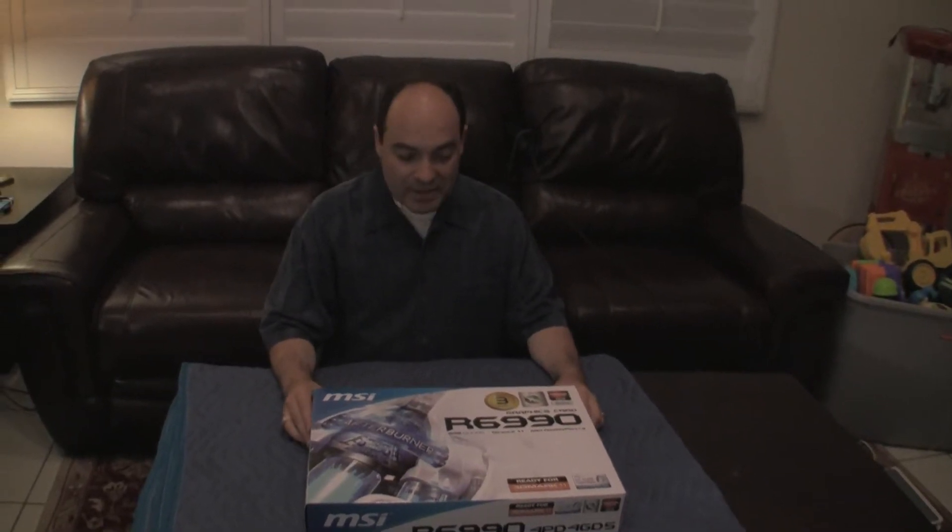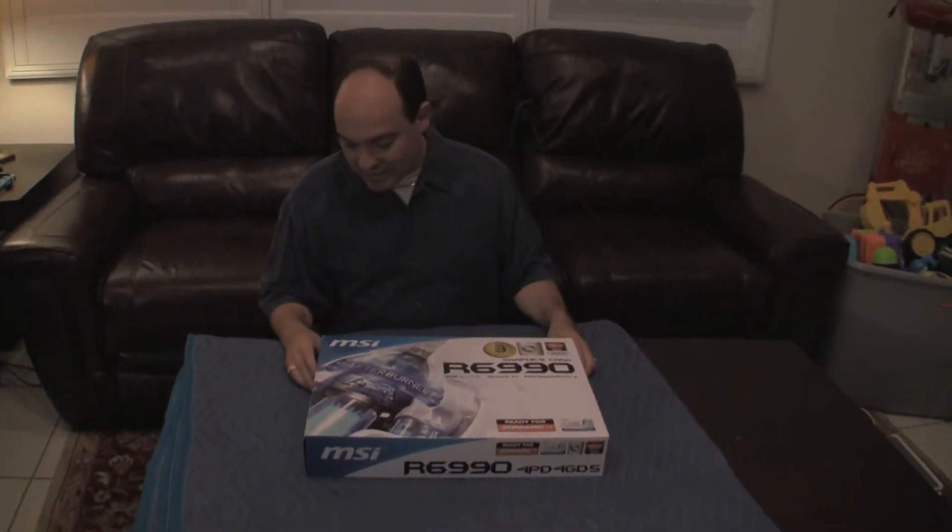Today we're going to be unboxing the MSI R6990. I just got this today. I've been waiting for this for several months, so I'm very happy that I finally got it. So here we go unboxing.